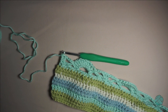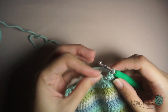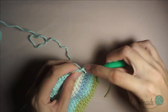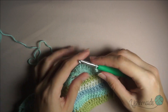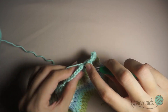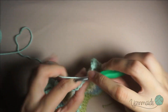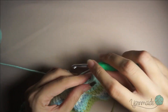Now I'm gonna chain 1, turn my work, single crochet in that first stitch and the next. Chain 1, now I'm gonna do almost the same thing: 9 double crochets but with a chain 1 in between. So double crochet in that first one, chain 1 without skipping, double crochet in the next, chain 1, double crochet and so on. Chain 2, once again 1 and so on.